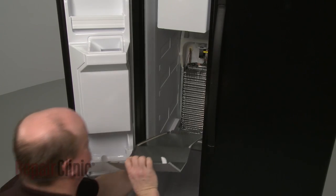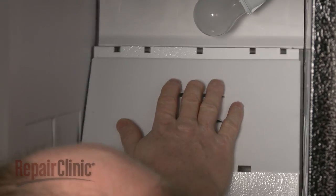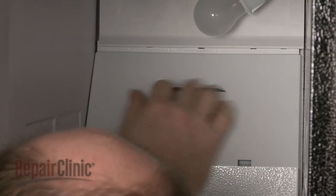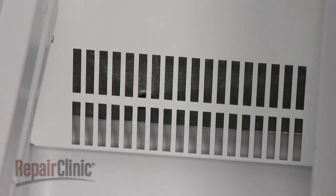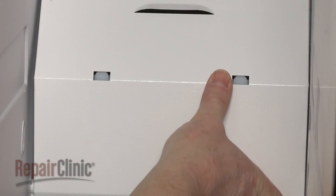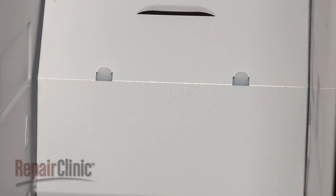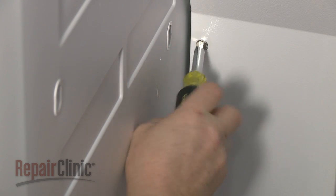Reposition the rear panel by inserting the top edge under the upper air duct and the bottom edge behind the drip tray. Make sure the middle of the panel is aligned on the mounting tabs. Reinstall the screws to secure.